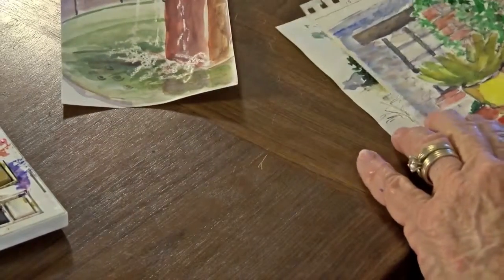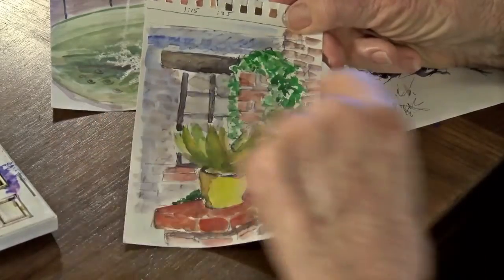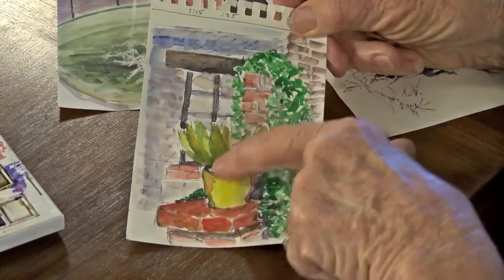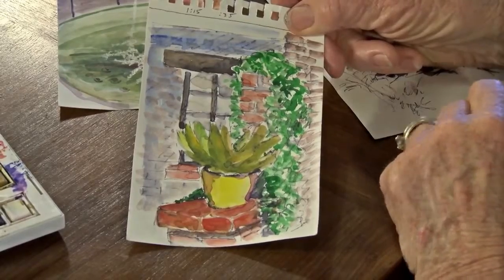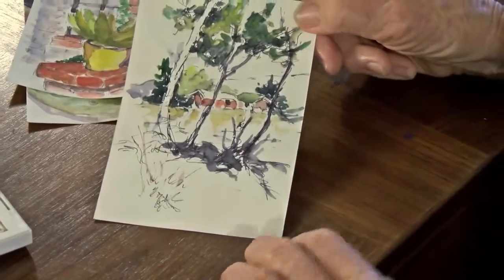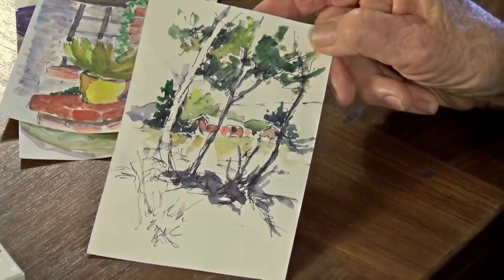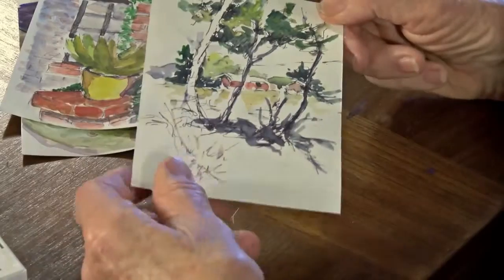On this next one, do you see bricks everywhere? There are some back there, but the bricks at the focal point are pointed out. And this last one — how big do you have to go? You don't. You only have to get your focal point and a little bit to set the atmosphere. Things can be very simple.